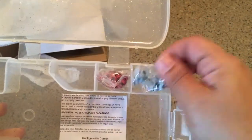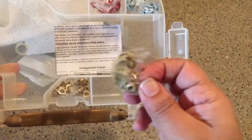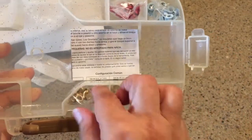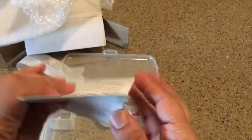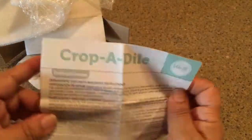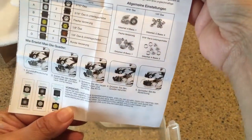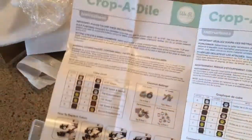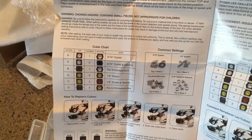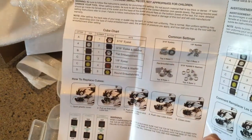There's a really pretty pink rosy color, a bluish really interesting looking goldish color, silver, and a nice gold. Here are the instructions — those are in German. It's hard to do while you're trying to film! Here are all the instructions and it tells you how to replace the cubes and gives you the settings for what you need to do.